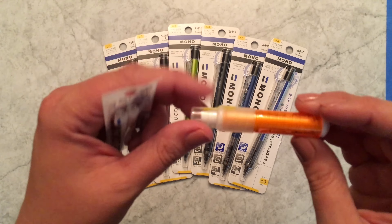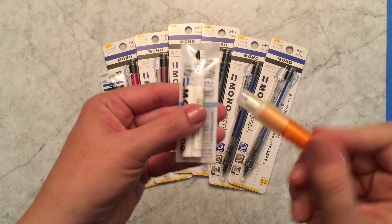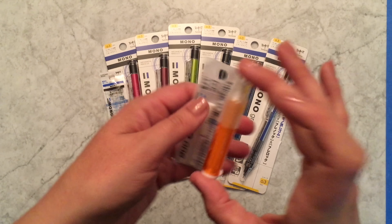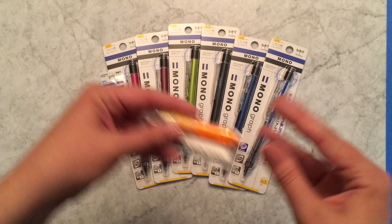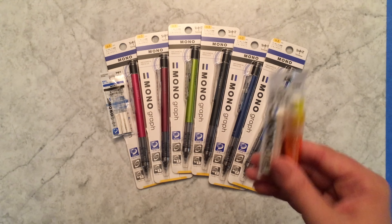Some of you might be familiar with the Mono One twist eraser. This is a plastic eraser — it erases so well and it's refillable, so it lasts a long time. If you're doing something like math or studying language, it's really nice to have this really good eraser that twists up. You can refill it, it doesn't take up much space, and it erases so much better than those pink erasers you get in the US in school.